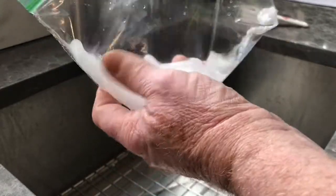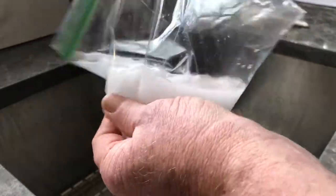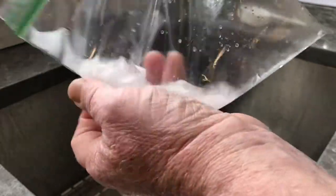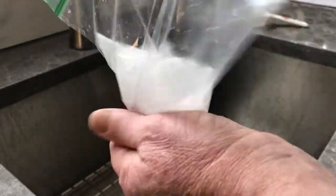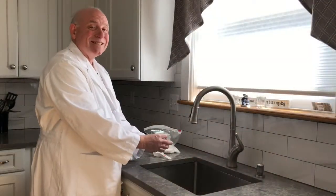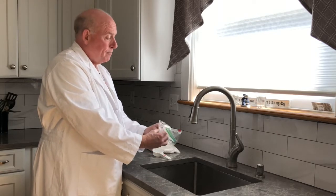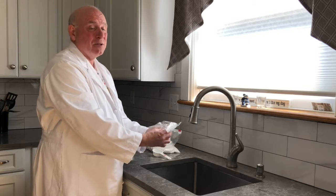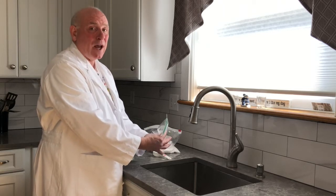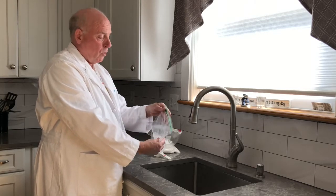You can feel as you're mixing this up that the water is getting warm. It's not going to get really warm, but you can feel that it's no longer cold water — it's kind of lukewarm and getting a little bit warmer as we continue to mix. As I mentioned, this is an exothermic reaction — a reaction that creates heat, and that's kind of how ice melt works. It melts the ice by creating heat through a chemical reaction between the calcium chloride pellets and the ice on your walkway.